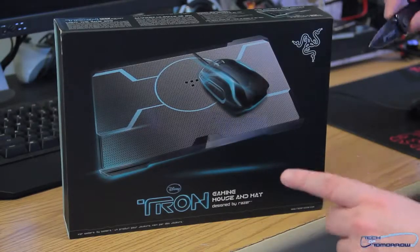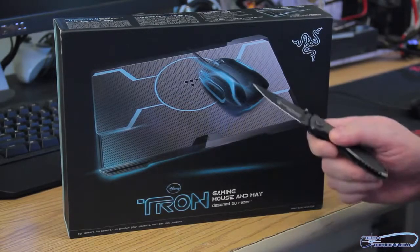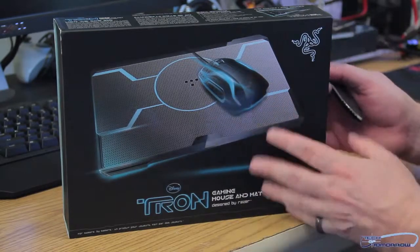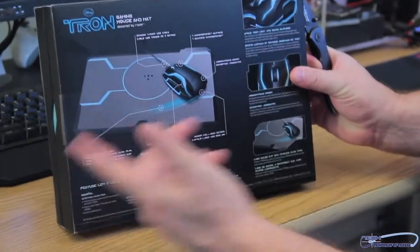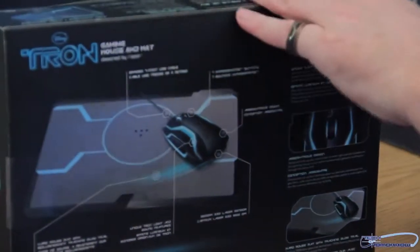Alright, lads and ladies, so here we see the box right here — the Tron gaming mouse and mat. It's blue, it lights up, I hear it even tracks, so we'll see that when we get there. You guys have seen the back of the mouse. We're not going to dwell on this too much because you've probably seen this product before, but it's a cool product by Razer.